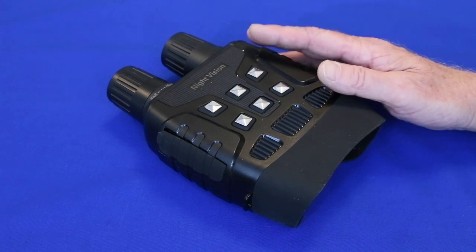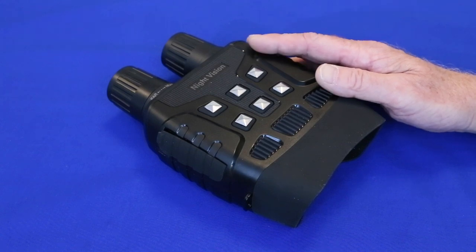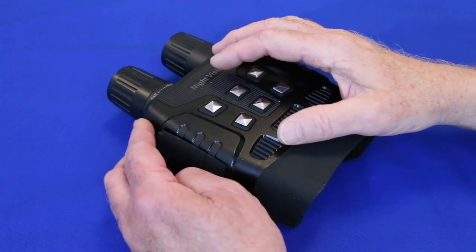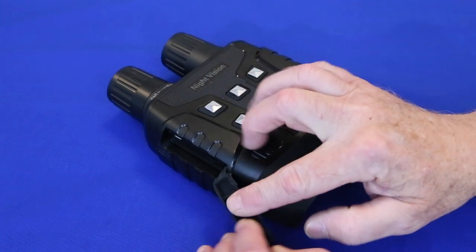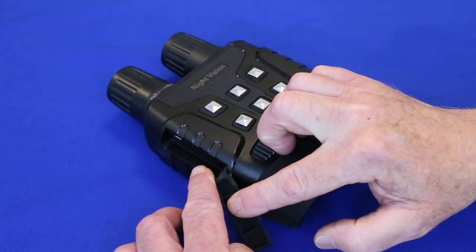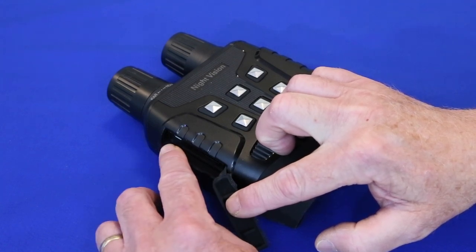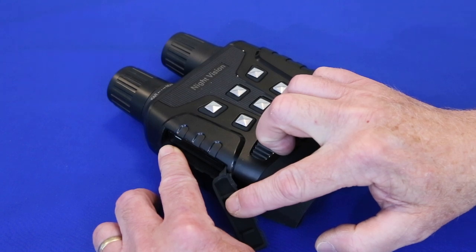In case you found this video first, there's a link to the first one in the description below. First up, there's a slot in the side of the binoculars, right here, for a mini SD card. There's also a jack in this position in case you want to hook it up straight to a computer.